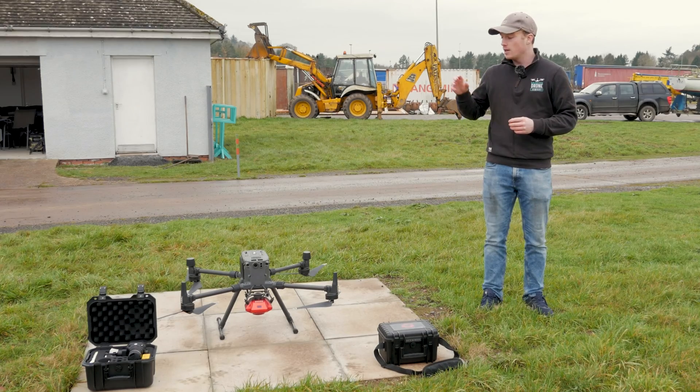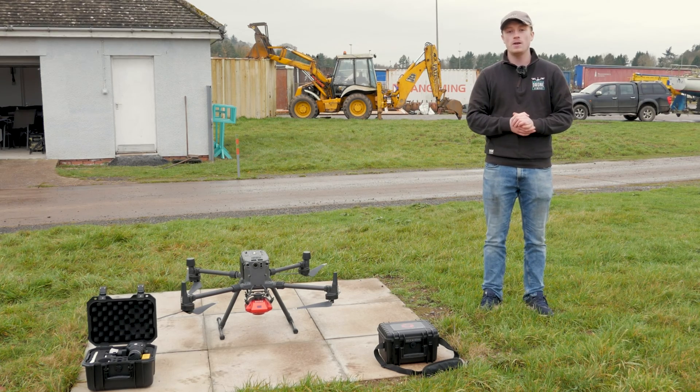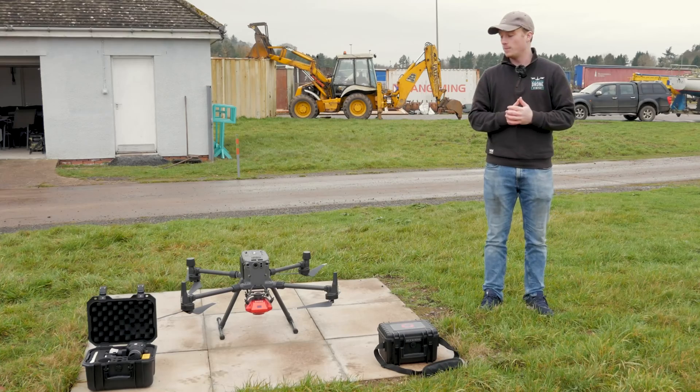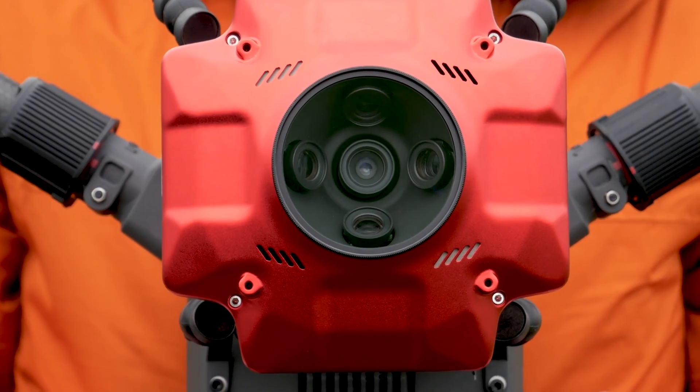Today we're doing a versus. In the past we've done a drone versus drone, but today we're going to do a payload versus payload attached to the M300 drone. We'll be comparing the speed and quality of the Zenmuse P1 against the Cher 102s — a well-renowned third-party brand that uses an oblique five-camera system to capture mapping and orthomosaics.